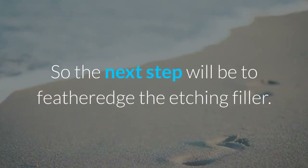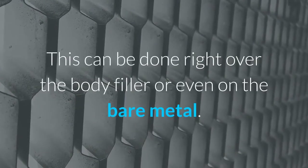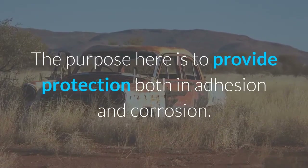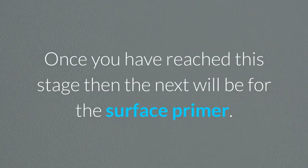The next step will be to featheredge the etching filler. This can be done right over the body filler or even on the bare metal. The purpose here is to provide protection both in adhesion and corrosion. Once you have reached this stage, the next step will be for the surface primer.